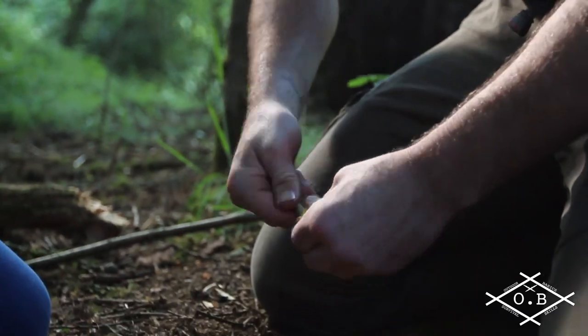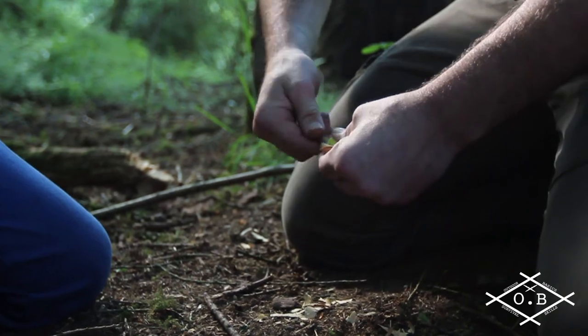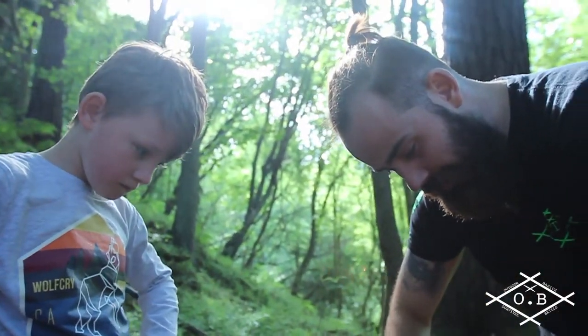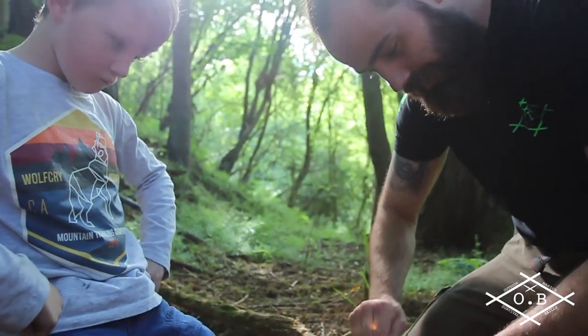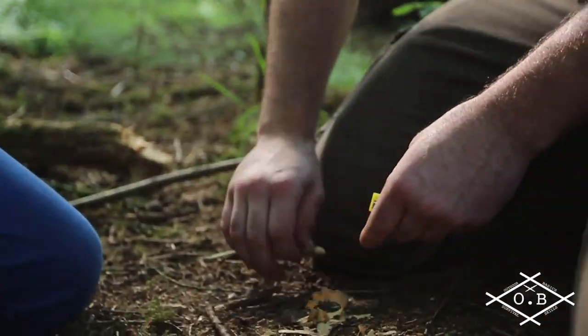To start to make some form of kindling for your fire. Look how easy it is to get all those fine shavings — that surface area to take a spark. Really no problem at all, just keep going with it.